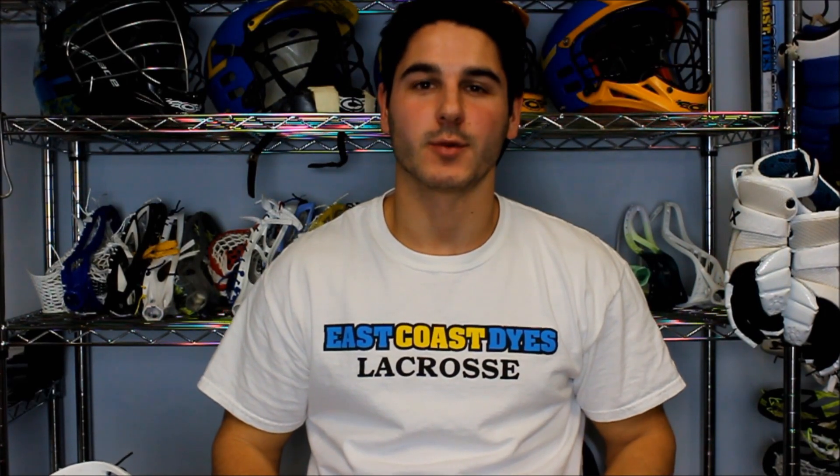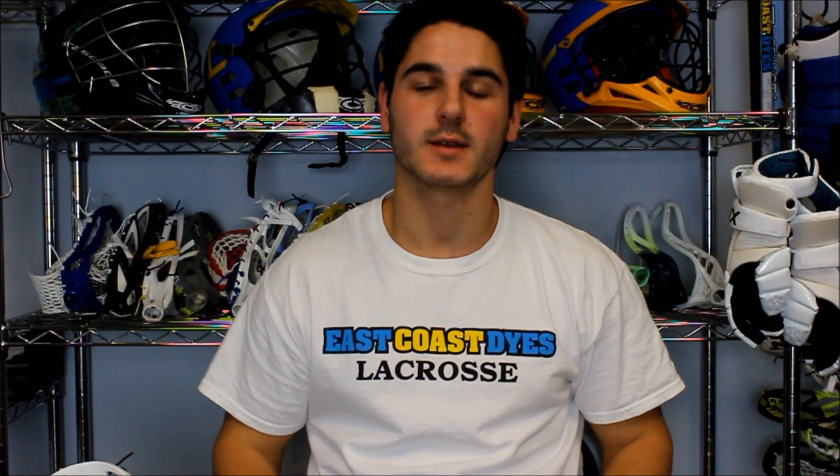Hey guys, it's Greg from EastCostaz and today we'll be learning how to string Drew Westervelt's pocket in a Warrior EVO 4.